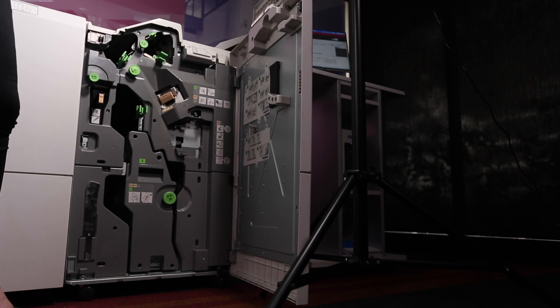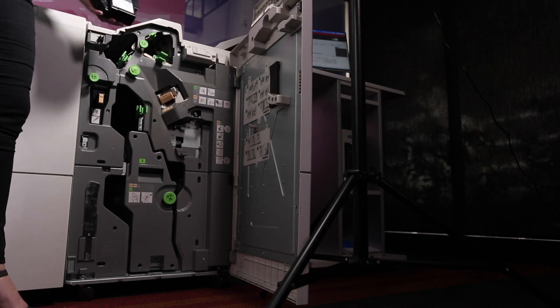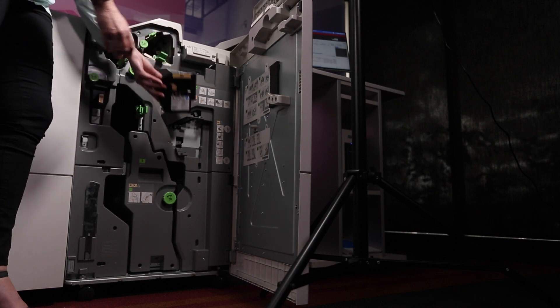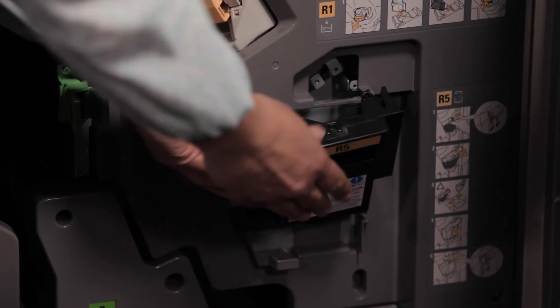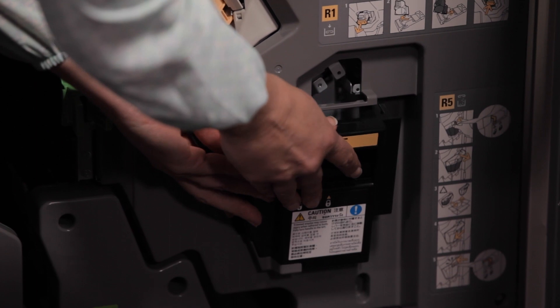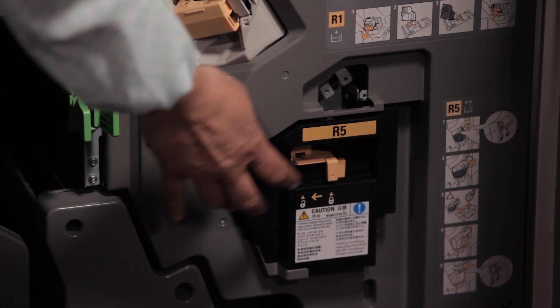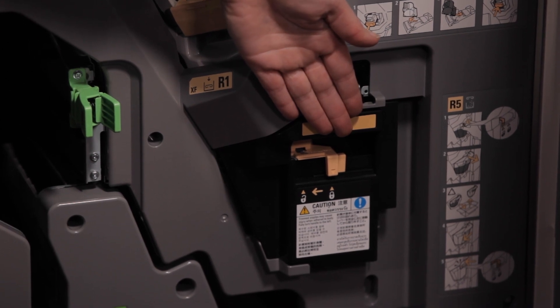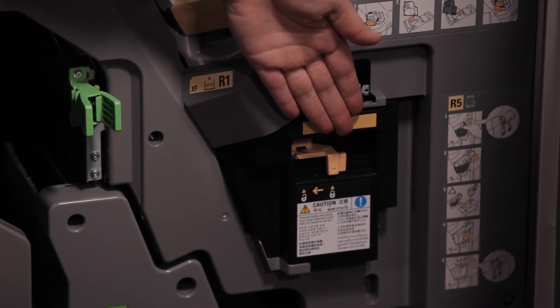Take the new staple waste container from the box and remove all the packaging. Lower the new staple waste container into position and gently push it into place. The lock lever under R5 should then automatically return to the closed lock mark. Check that it has, and then close the finisher door.